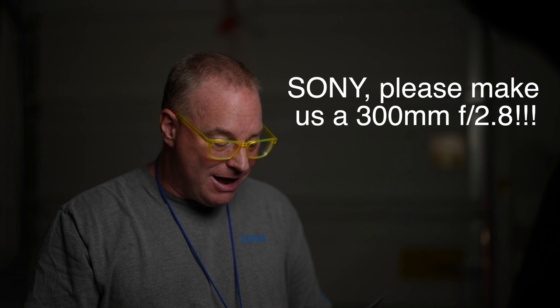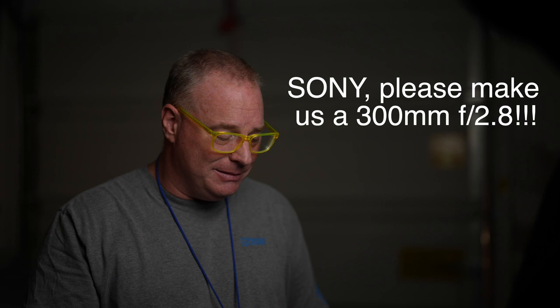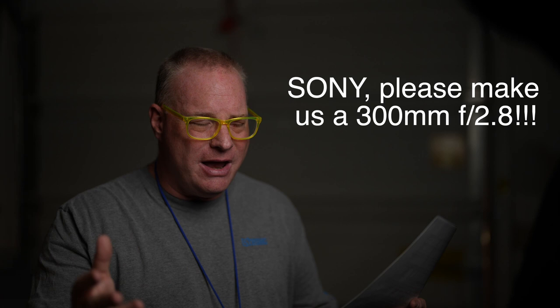Finally, small town newspapers. A 300mm 2.8 is the most versatile lens — like Chuck said, Chuckles — in the beginning. It's so essential for covering high school sports, politics, whatever, an accident. You can't get close to something like that. There are so many people that have to supply their own gear.